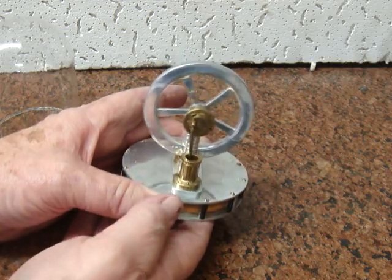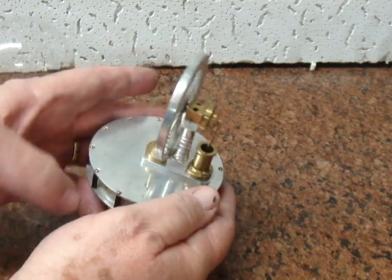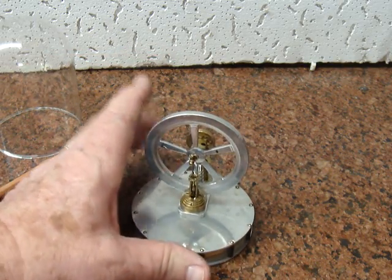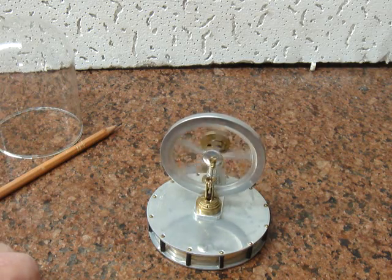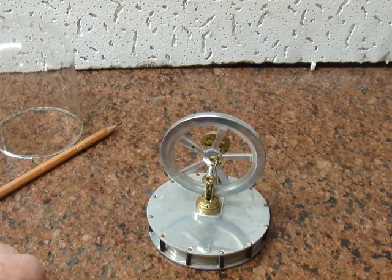It took a while to build because of the small parts. Someday I'll show it to you and it'll be running. Enjoy showing it to you so far.